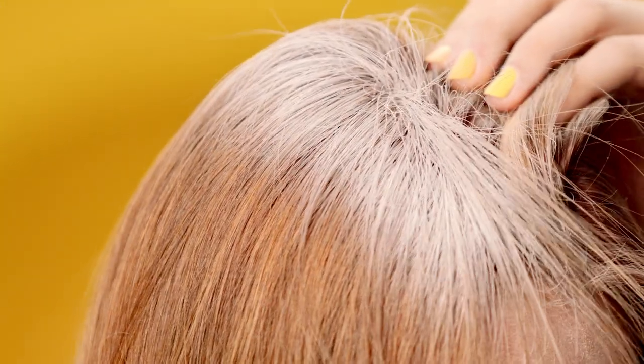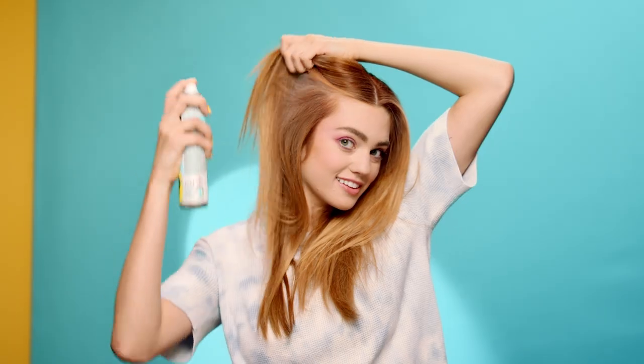Hold the nozzle 12 inches from your hair and spray into your roots. That white stuff — that's the real magic. Batiste uses ultra-refined rice starch to soak up oils, add an extra oomph, and give your hair that fresh feeling. Oh yeah, this dry shampoo smells good. Like, really good.